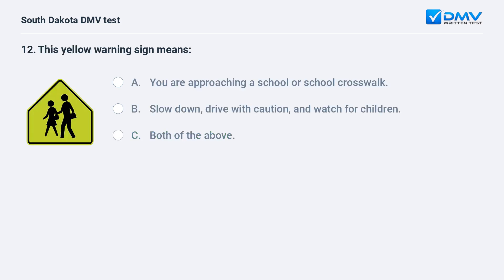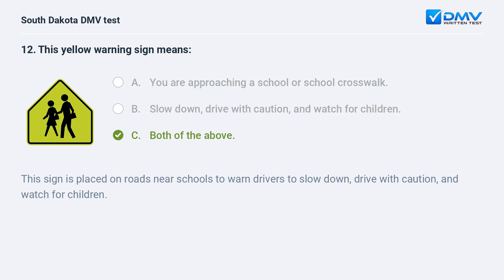This yellow warning sign means: A. You are approaching a school or school crosswalk. B. Slow down, drive with caution, and watch for children. C. Both of the above. Answer: C. Both of the above. This sign is placed on roads near schools to warn drivers to slow down, drive with caution, and watch for children.